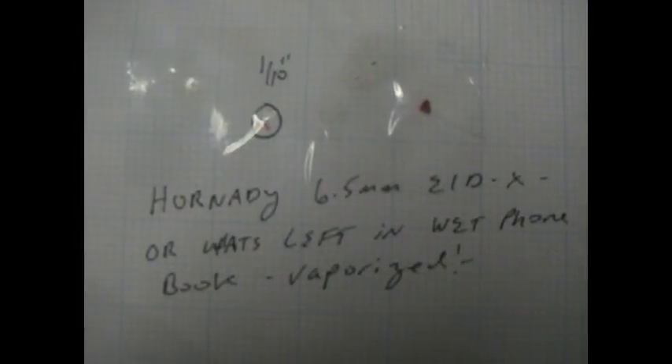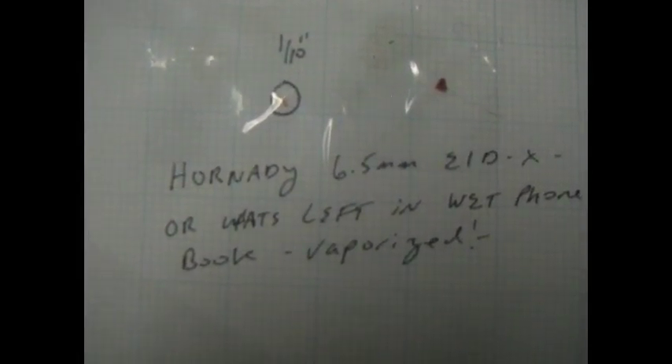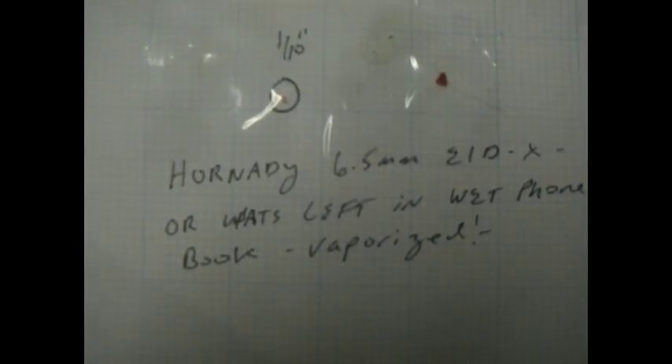We actually found the ELD-X tip — all the other tips were gone, vaporized. The ELD-X tip, at least the point of it, the very tip of the bullet, survived. Amazingly tough, as advertised.